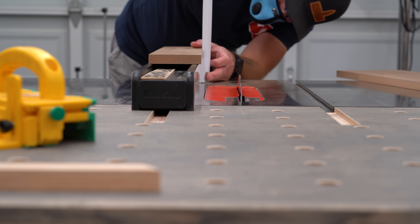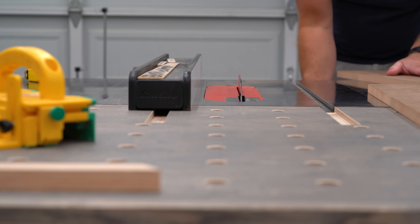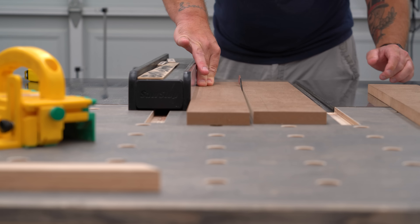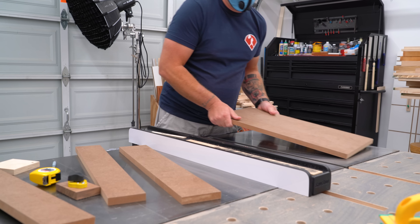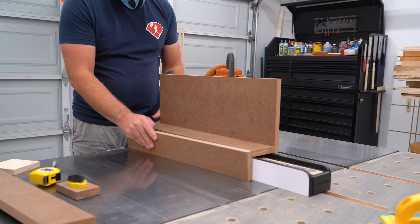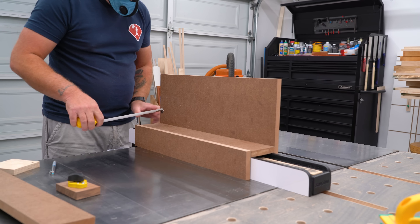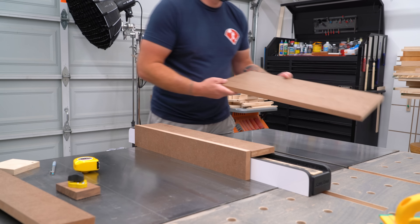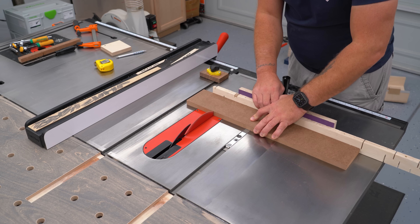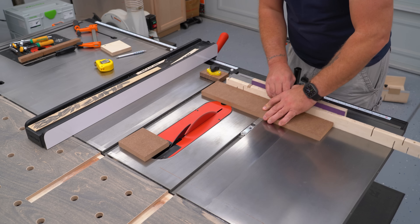The next piece I need is the back piece, which will sort of hold everything together. I actually did measure this, only because I want it to be just a little bit higher than the height of the fence with the MDF on top of it. With all three pieces cut, I did a dry fit to make sure everything was working the way it was supposed to. The tall piece goes on the blade side of the fence, then the cover goes on, and then the back piece goes against that. With all three pieces together, I could get a measurement for the braces that will go on top and keep everything from flexing and moving as I use the jig.